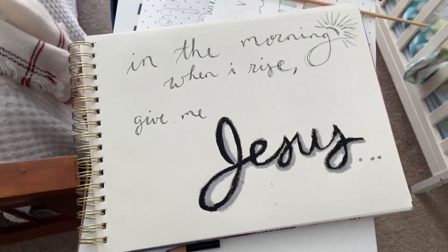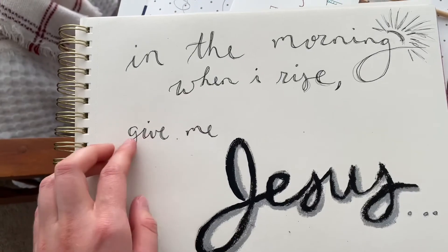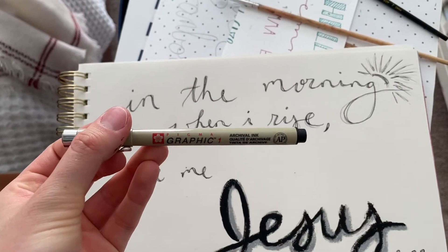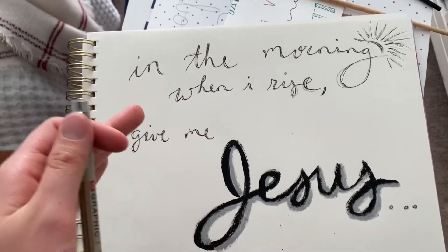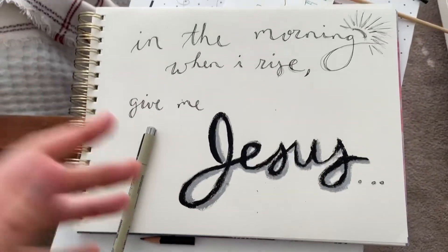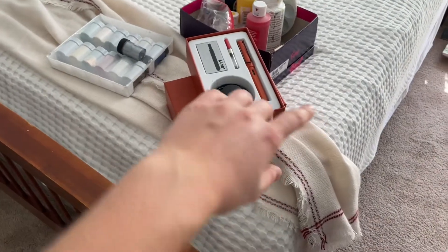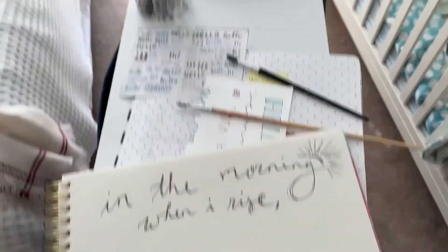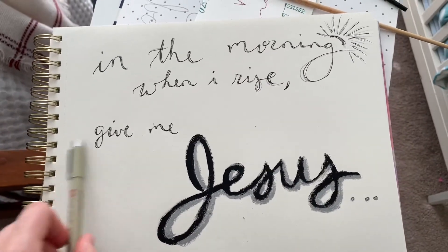There we go — that's the finished sketch, what I have so far. I like how 'Jesus' turned out. I think I'm gonna go over 'give me' with a thicker art marker pen. I'm not very technical and I don't do a bunch of art all the time. Watercolors are my favorite medium, so I do those a lot, but I've also got a fountain pen, paints, and a bunch of other stuff. I'm gonna use this marker and go over 'give me.'